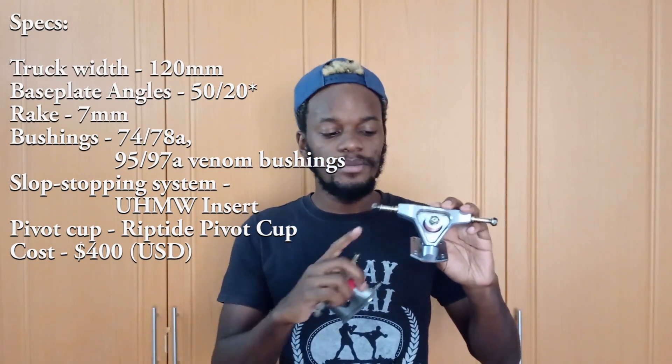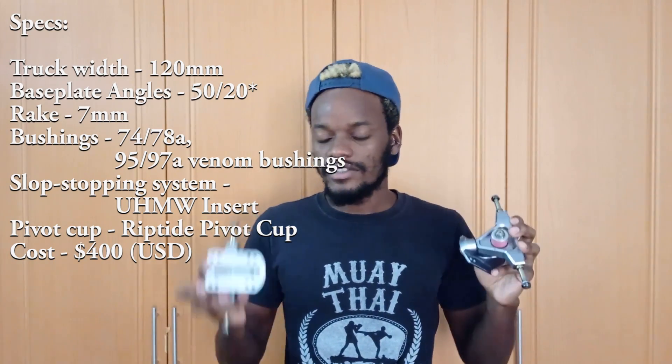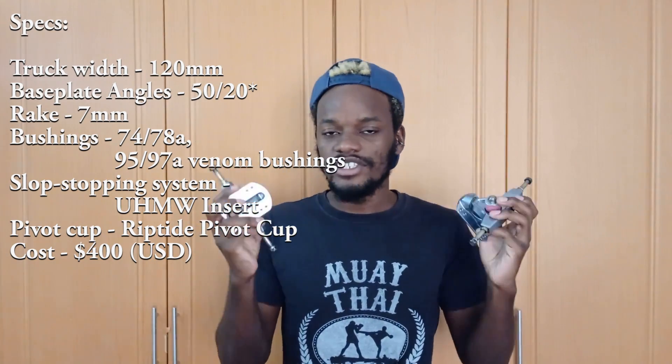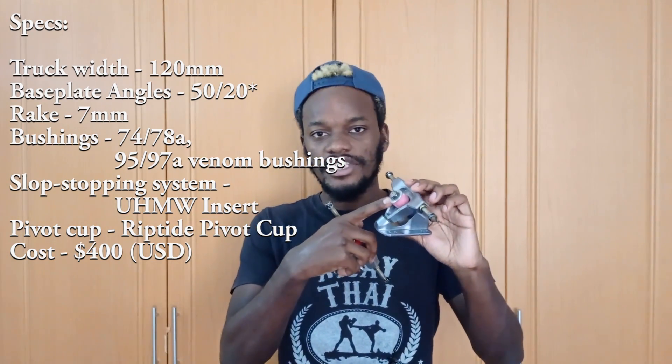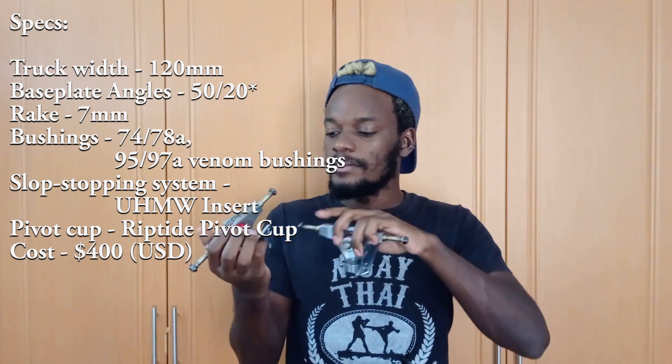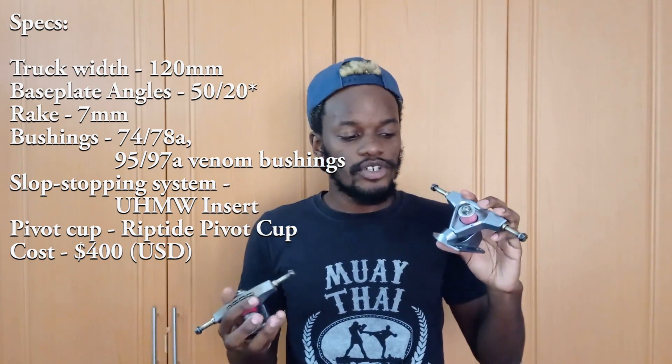First let's look at the specifications. These trucks come in a fixed width of 120 millimeters. They come with a 50 degree base plate in front and a 20 degree base plate in the back. They're precision trucks and they cost about $400. In terms of bushings, they come stock with a 74a bushing in front and a 78a bushing on the bottom, and in the back you have a 97a bushing at the bottom and a 95a bushing at the top. In terms of washers, you get a cupped washer roadside and a cupped washer boardside stock in front, and a cupped washer boardside and a small flat washer roadside stock in the rear. They also come with an 81a bushing and a half inch riser for the rear truck.